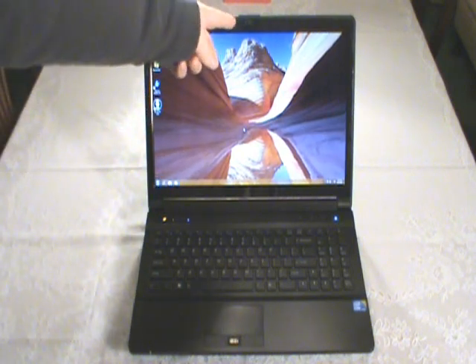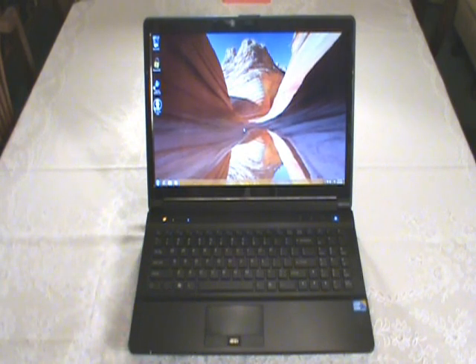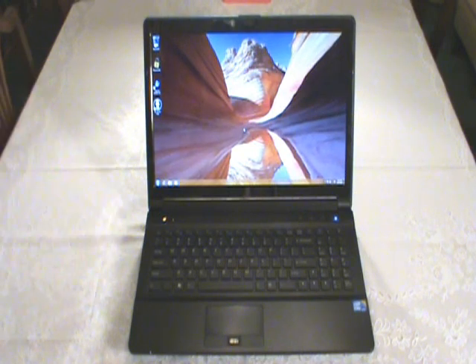It also has a 2.0 megapixel webcam up on the top - pretty standard. Other than that, that's all there is to highlight about the insides here. It doesn't have that gunmetal finish like the lid, but it does have a simulated brushed metal look, which is pretty nice - it adds a little class to it and makes it look better than just regular plain plastic. Even though it may be made out of plastic and not metal, it definitely does not feel cheap. Everything is sturdy and well-built, and that's part of why I went with this brand and manufacturer.